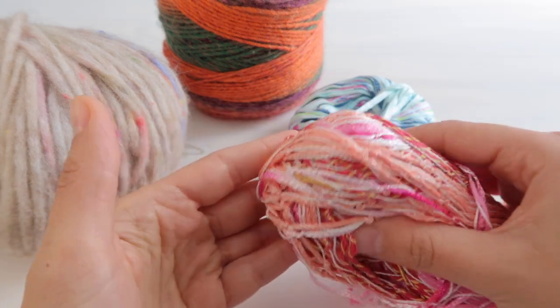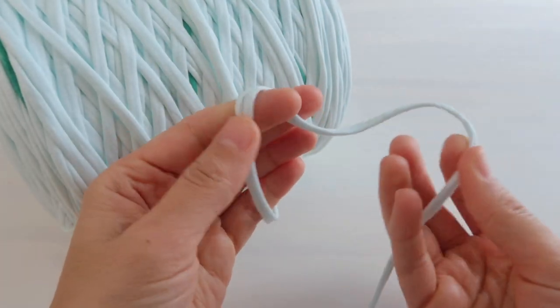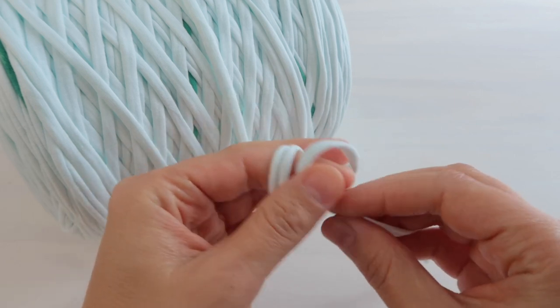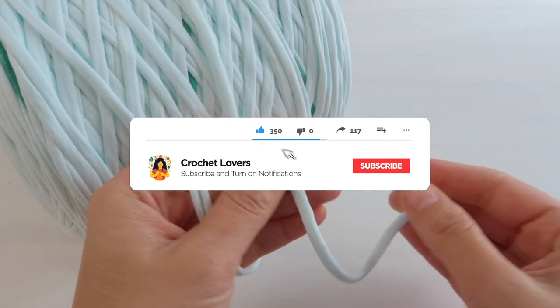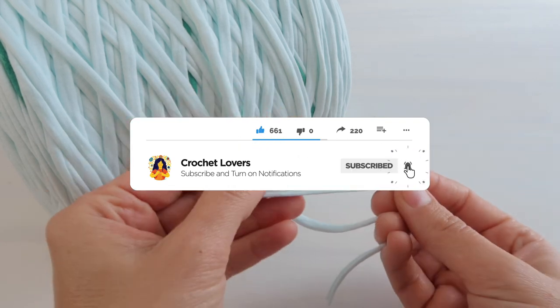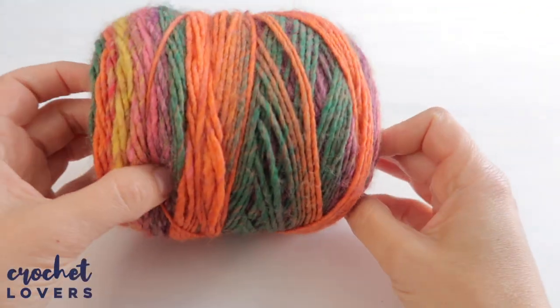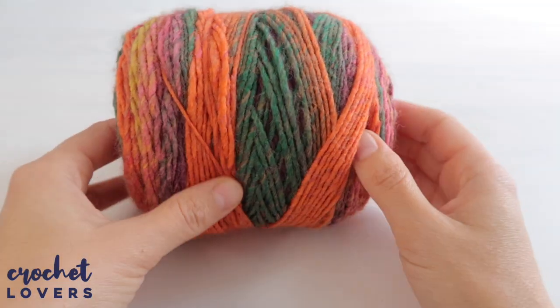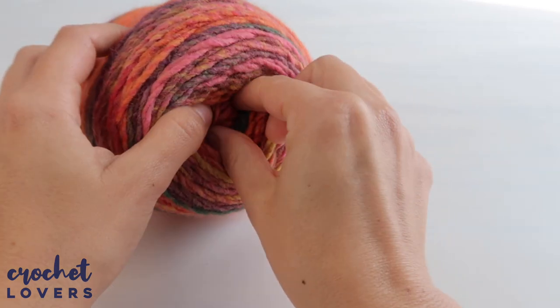You could also try silk, linen, or even trapillo, which is my favorite for bracelets and necklaces because it looks super pretty. Now let's learn together how to crochet with our fingers — but first, thank you for supporting my channel by liking, commenting, and sharing. I'll be using 100% acrylic yarn from the Borealis collection by Katia.